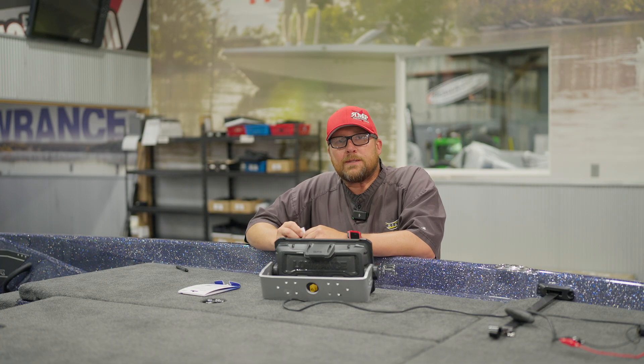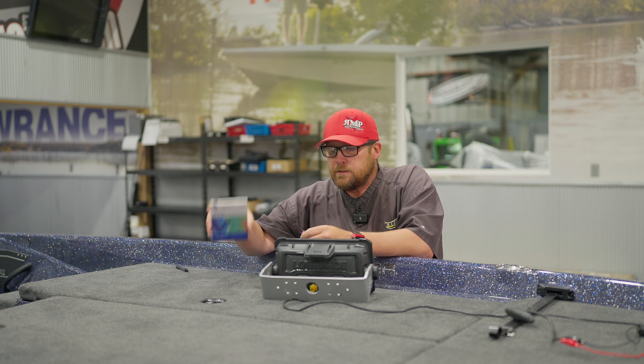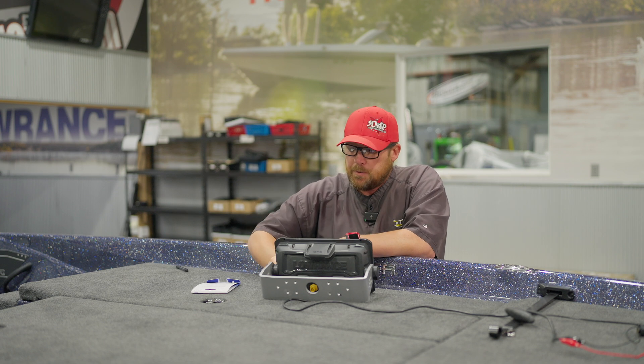Today we're going to talk about the C-Map Reveal card. It comes in this little box here. Got the big SD card — we pull the small SD card out and we're going to put it in our HDS Live 9 unit.